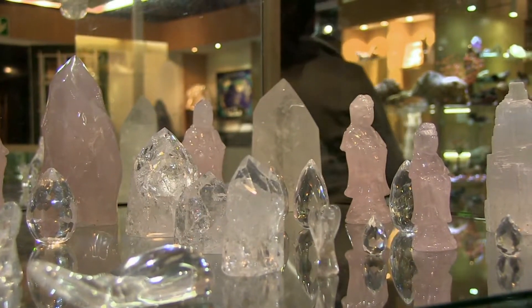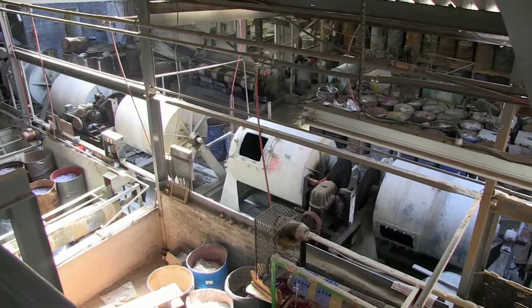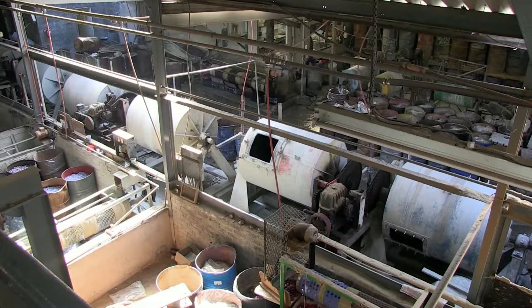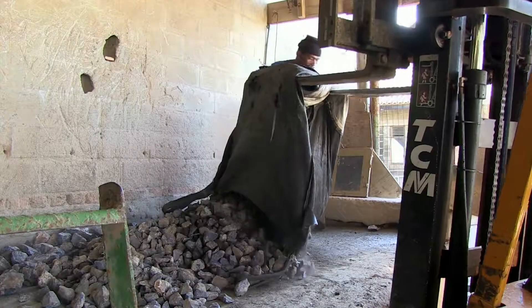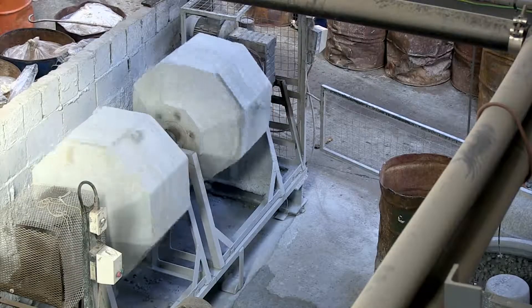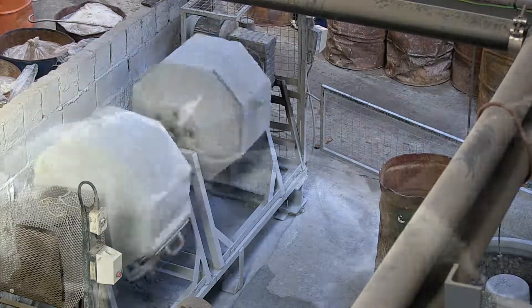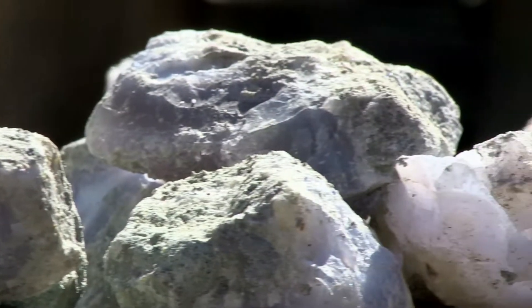The gemstone machine operator sets up and operates the machinery that is used to grind and tumble gemstones to a smooth finish. A large quantity of coarsely cut gemstones called rough stones are placed in the hexagonal drum of the machine. The gemstone machine operator ensures that the correct sizes and types of rough gemstones are used.